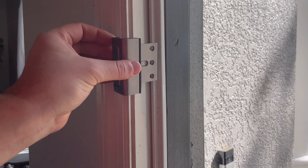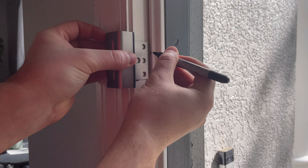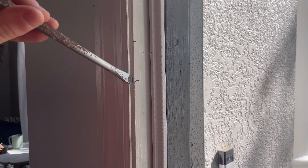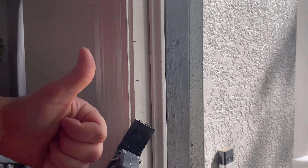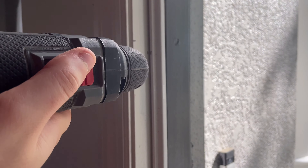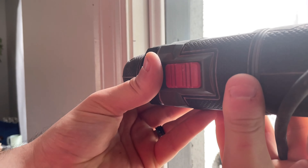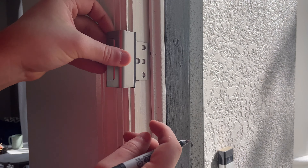I've marked the top and bottom, and now I'm marking the back where the lock would go. From here you could use a hammer and chisel — I'm using a screwdriver as a stand-in since I don't own a chisel — to notch out the molding, or you could use an oscillating tool to cut out the opening so your lock can fit in. In my case I did not have to do that; it fit fine.